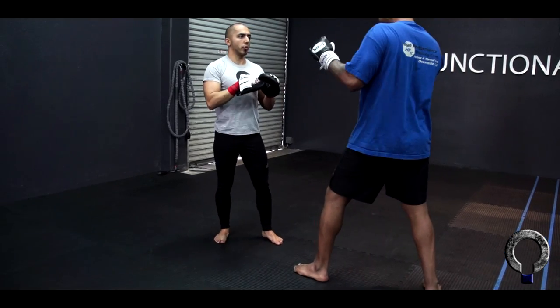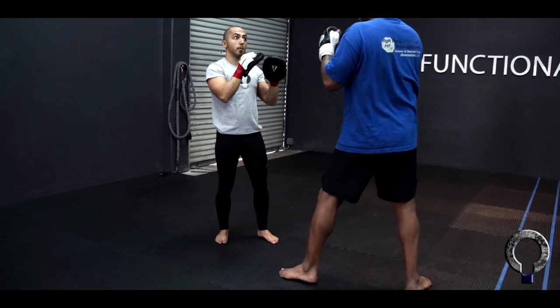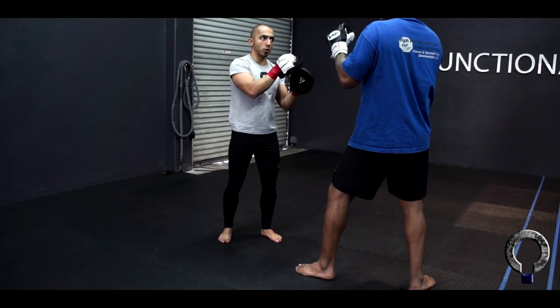Jab, jab straight. Turn the thoracic. You feel the difference on that? Now recoil it — don't hold the punch out there.